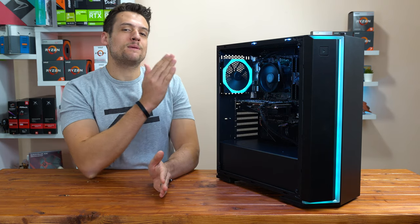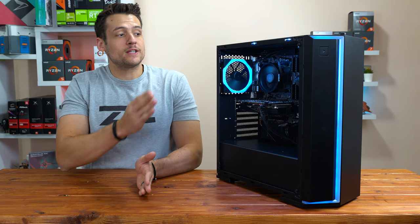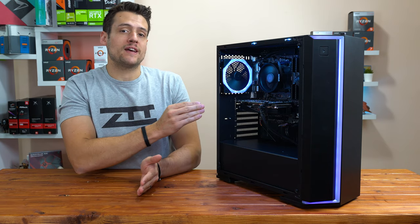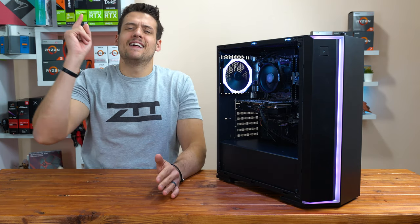We have our first ever pre-built gaming PC in the studio right now, and today we're going to be talking about if this one specifically from 1337pcs.com, or just if pre-builts in general, are worth it. Let's get into it.